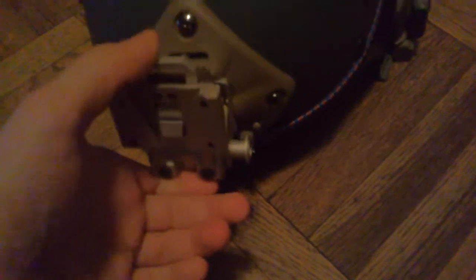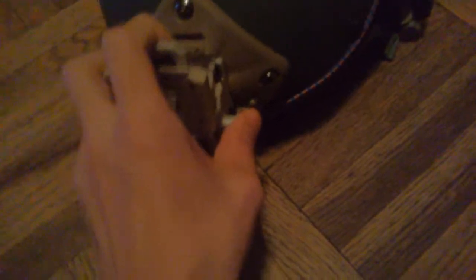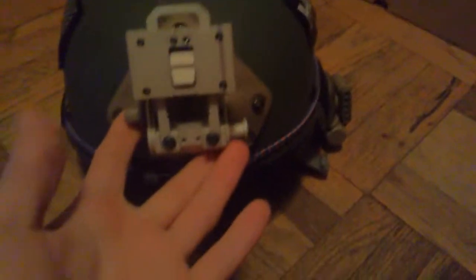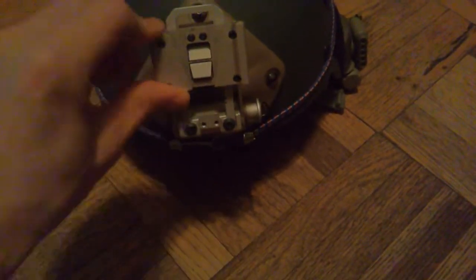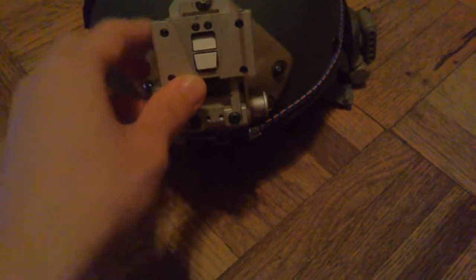This isn't like the old style GI mount — this has a push button. You just push this down and it simply folds, and it does it automatically if you have a night vision goggle in it. Especially if it's a heavy one, it would just push it down for you. This part right here wobbles, but you don't really feel it unless a night vision goggle is inside of it.